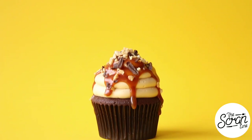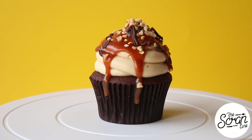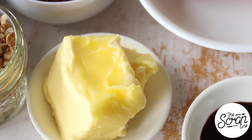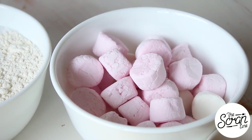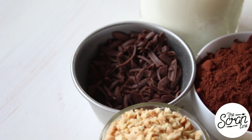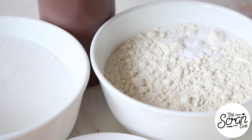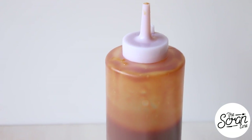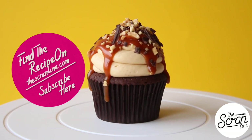To make these Snickers cupcakes, start off by preheating your oven to 160 degrees Celsius. The ingredients you're going to need are: crushed peanuts, softened butter, malt extract, more softened butter, smooth peanut butter, marshmallows, eggs, unsweetened cocoa powder, chocolate shavings, milk, sugar, plain flour, bicarb soda, and some salted caramel sauce. You can find the recipe for that on my website, thescrumline.com.